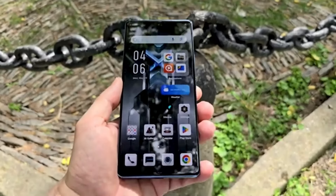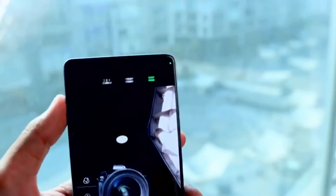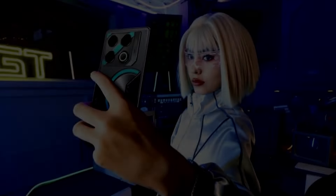In terms of videos, the GT20 Pro can shoot up to 4K at 60 frames per second, but you will notice some shakiness at this resolution. However, turning down to 4K at 30 frames per second or 1080p gives you much better stabilization. Even the front camera allows you to shoot at 2K at 30 frames per second, and while the output is a little shaky, the quality is decent.